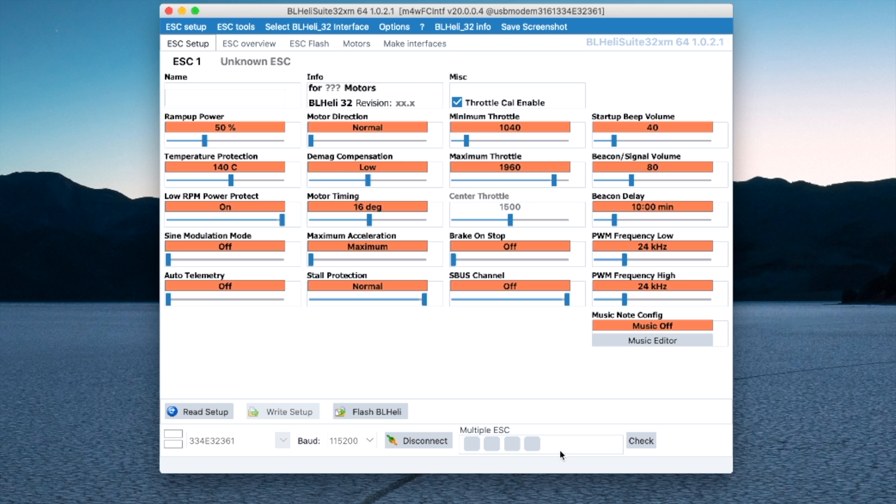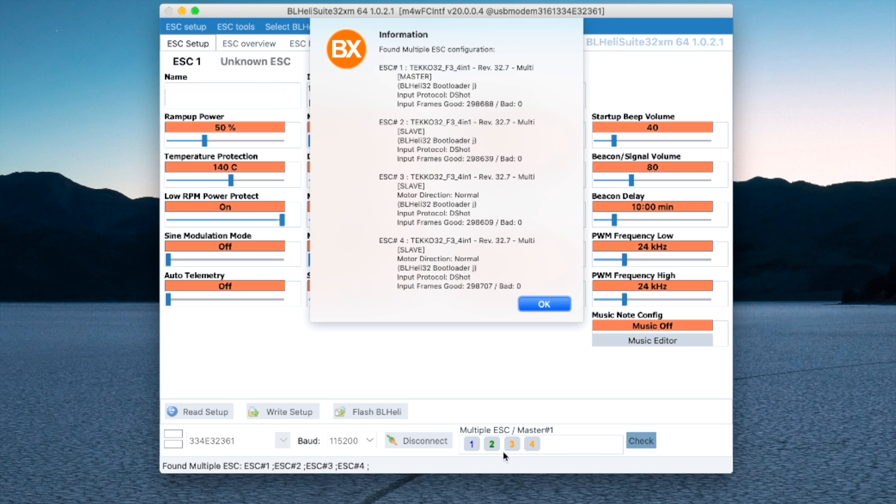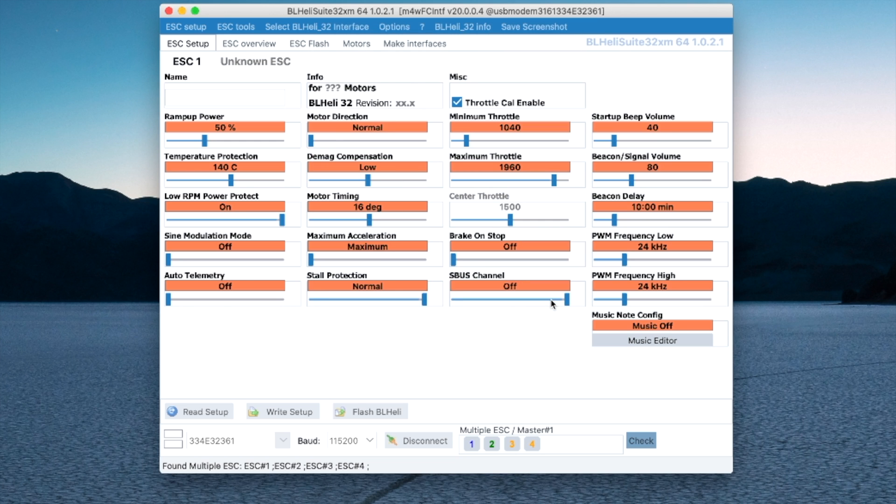Now I can see that I've been connected. Let's check my ESCs — it sees that I've got a 4-in-1 ESC with four ESCs. I have a Techo 32 and I'm currently running version 32.7. Everything checks out and looks good. Here are all the settings for how mine is currently running. You don't really need to worry about that if you're happy with the way it is. You might want to click 'save screenshot' just in case anything gets erased when you're updating the firmware.